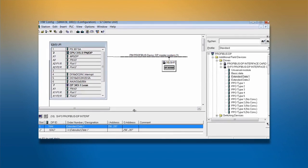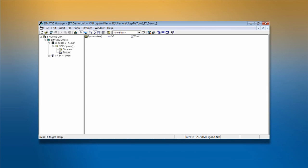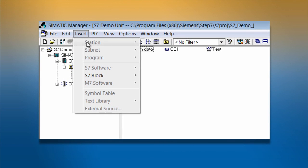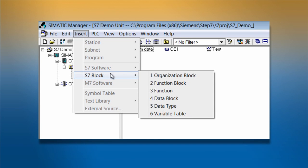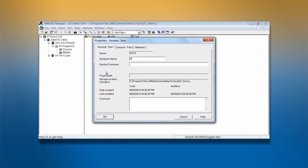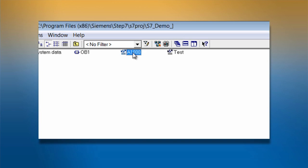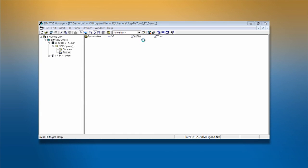Open the Insert menu in the engineering tool. Go to Insert, then to S7 Block, then to Variable Table. Name the variable table and click OK to create it. Now we're going to populate the table and create specific commands for devices in our network.